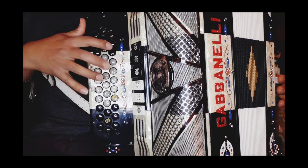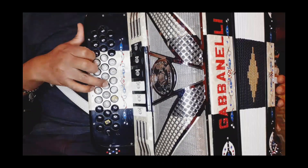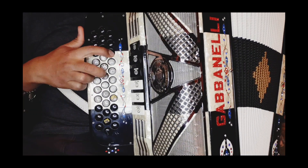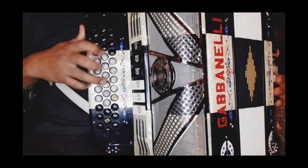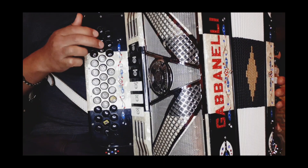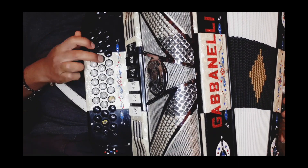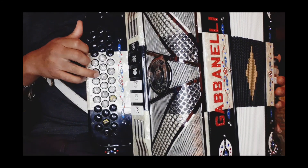Se va seguido. Se empezaría aquí en la nota de do, y caía al tono de fa. Y el mismo fa, pero en esta posición. Hacemos de aquí. Entonces pegamos las dos partes.